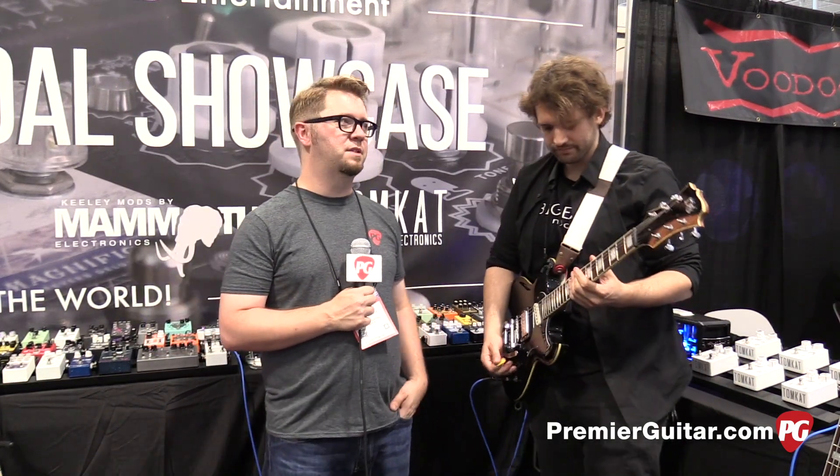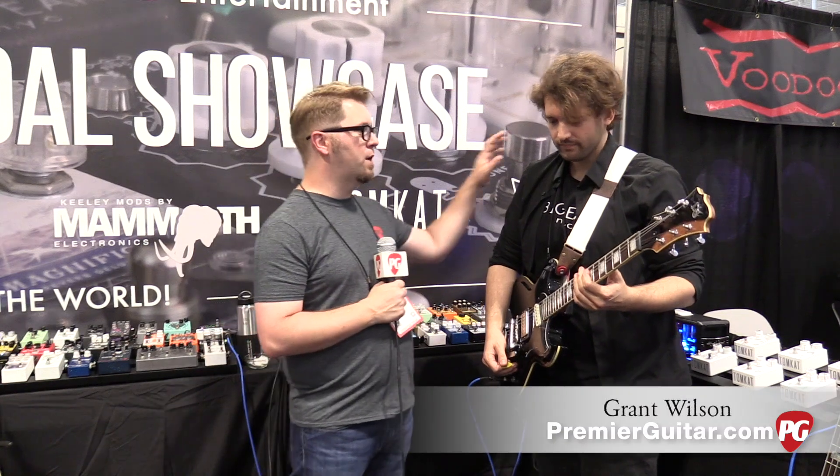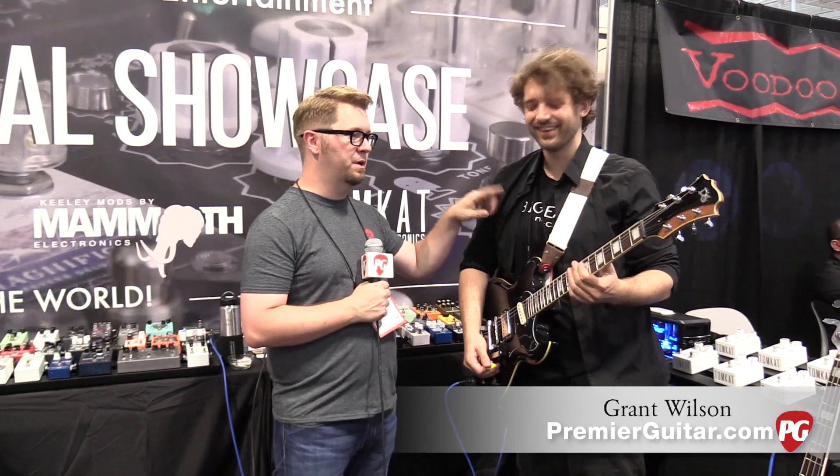Hey everybody, Jason Shadrick with Premier Guitar, Summer NAMM 2017, we're in Nashville. And I'm here with Grant from Big Ear, that's his company.